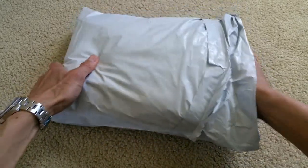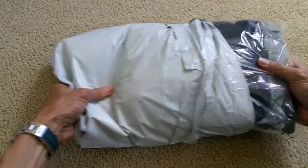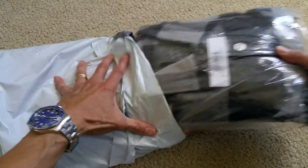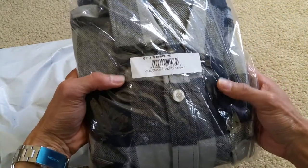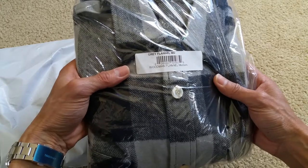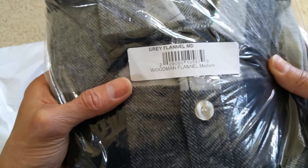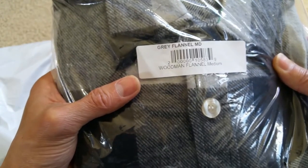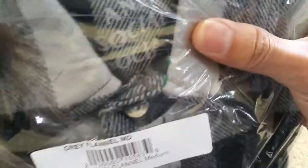There's no receipt. This one is a gray flannel — the Woodman Flannel — in medium size, and as you can see it says Anti-Social Social Club.